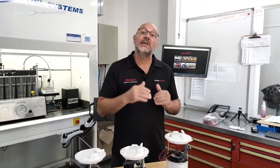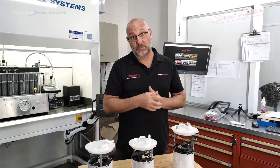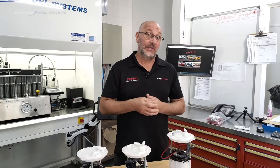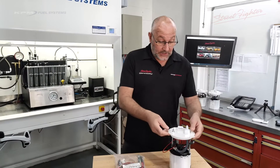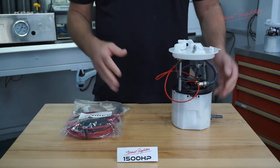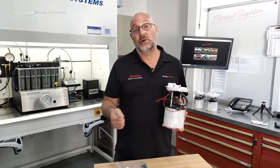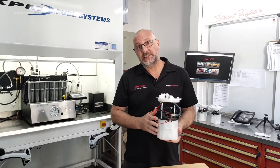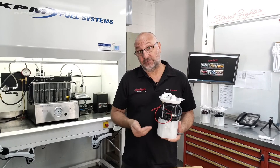Now to introduce our latest and greatest. This is so exciting for us because we have done so much in-house testing, road testing, field testing, and track testing on this module. I want to work through what it houses and then we're going to put it in our test bench and show you how much flow this module will actually supply your VE to VF Commodore. For our 1,500 horsepower module, our other two modules housed single pumps, but with this one we now utilize twin pumps - specifically the Bosch racing fuel pumps.